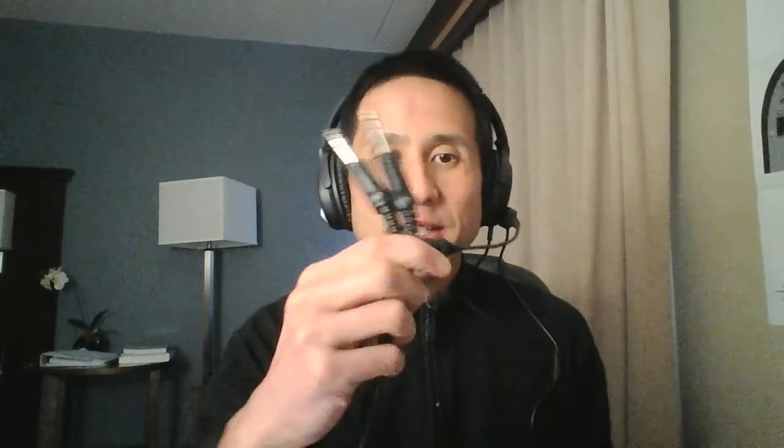The end of the cable has a 3.5 millimeter plug — that just plugs into the GA adapter, either one will do. Then you plug this into your intercom and that's it. If you have any questions, email me at steve@thecrystalmic.com. Thanks, bye bye.